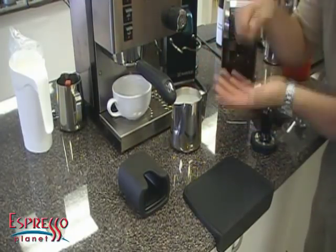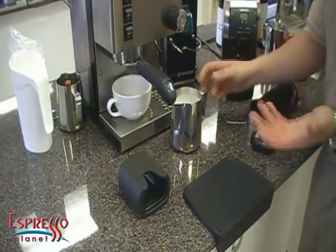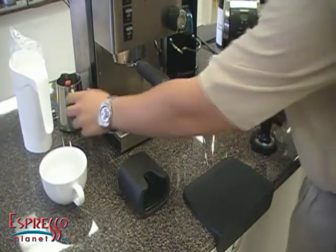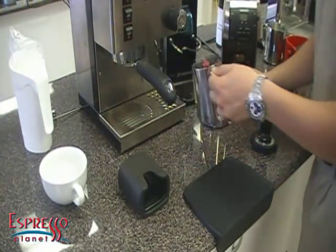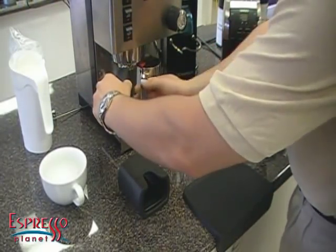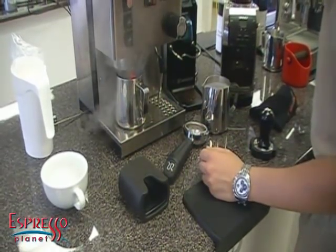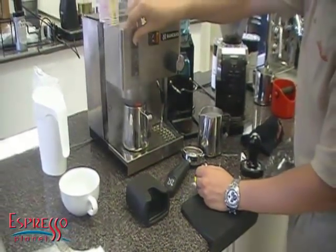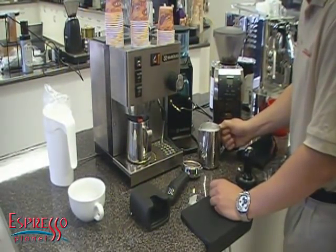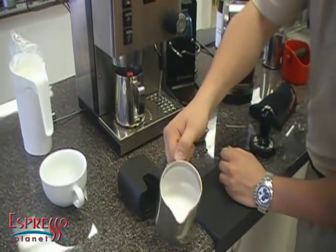If the milk separates when you go to do your pour, you're going to get steamed milk first and then a big blob of foam on top — you won't be able to do any designs. So while you're waiting, continuously swirl the pitcher. I always have a secondary pitcher to cool it down, so I'm going to take out my portafilter and use this pitcher to run some water through it. Can you see how good that milk is? Shiny like wet paint.